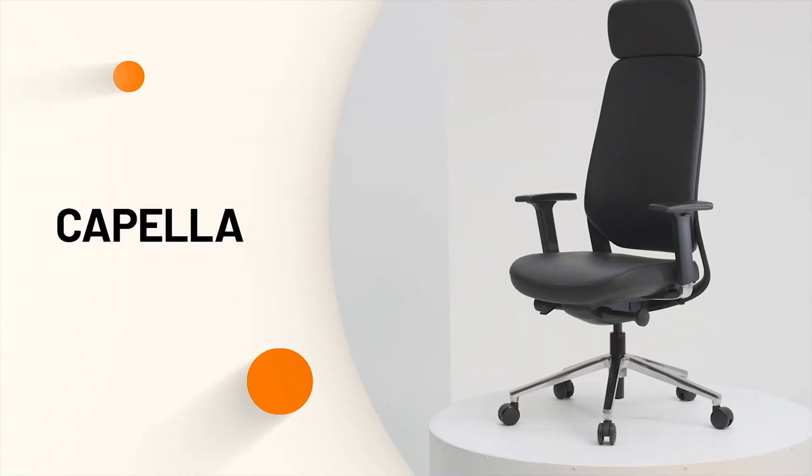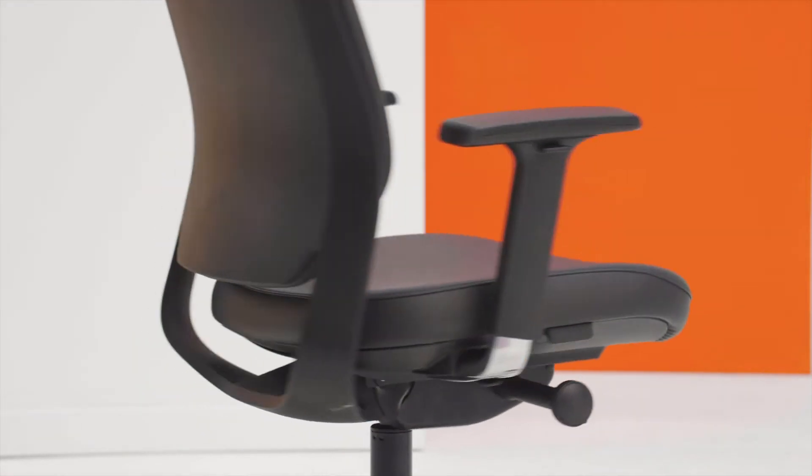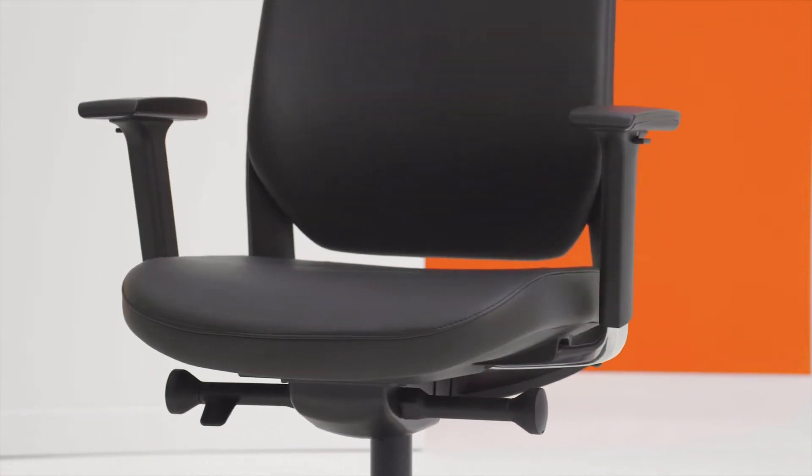This is the Capella office chair by PAYGO. The Capella chair is loaded with ergonomic features and a stunning executive design.